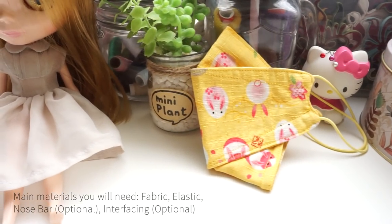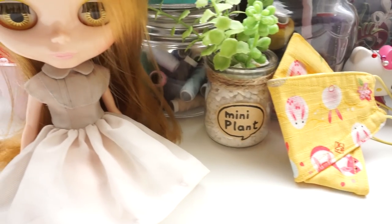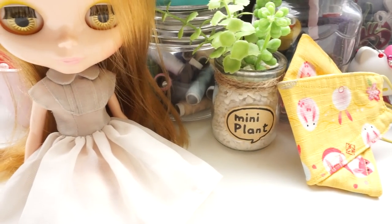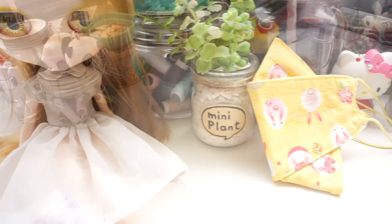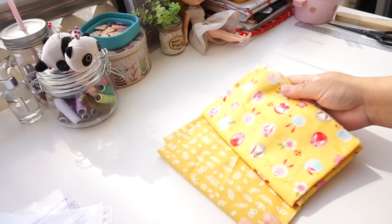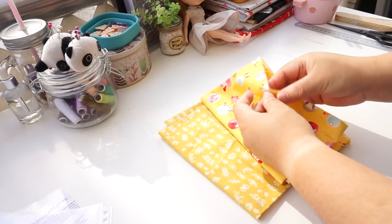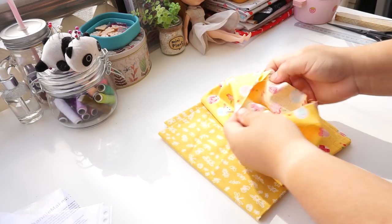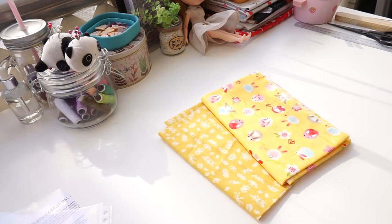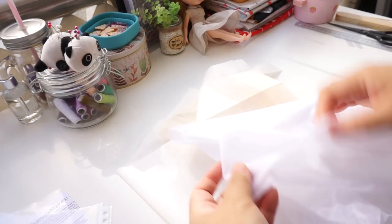Adapt the pattern to the type of mask you want to make. Always pre-wash your fabrics and interfacing before starting any projects. My chosen fabrics today are a Japanese rabbit print, textured 100% cotton fabric by Koka Dobby. The lining is 100% cotton butterfly and insect print in mustard yellow by Michael Miller. Both fabrics were bought from the website linked in the description.